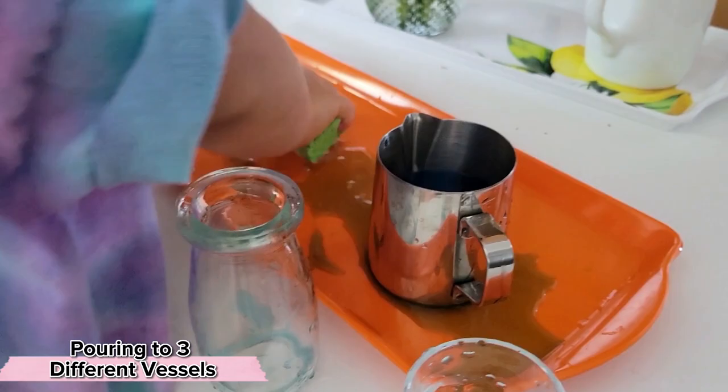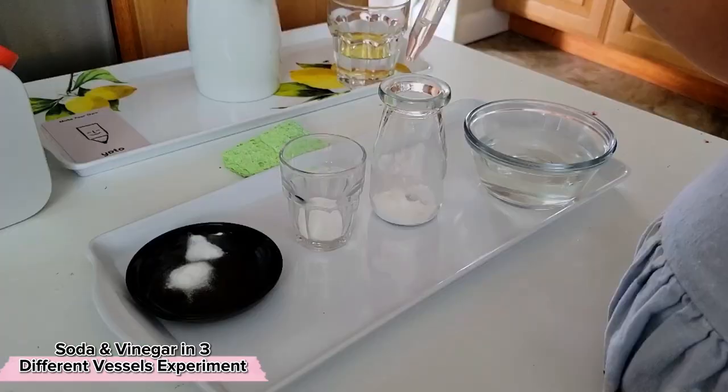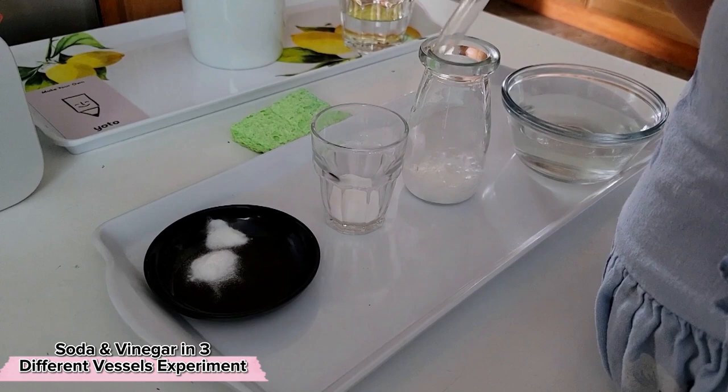Now let's combine the two concepts: add baking soda into three different shaped vessels and add vinegar into those vessels. See what happens when we're pouring vinegar into a very tall vase and how those bubbles climb up, versus when we're adding vinegar into a flat plate and how those bubbles simply spread out.